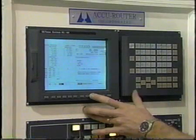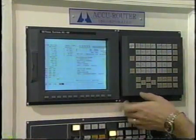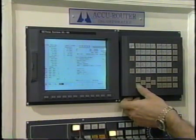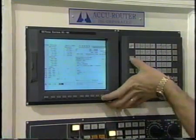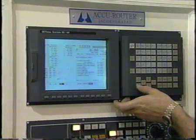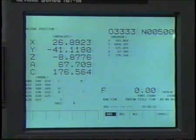The 16i contains several software features which directly benefit cell productivity. An operator help key provides immediate information and assistance to the user while stationed at the machine. An operator message center communicates problems as a shift begins, and an alarm history provides additional information. Background editing means one program can be loaded, unloaded, or edited while another is running. A built-in oscilloscope in the control allows the digital drive motors to be set perfectly for simultaneous motion.